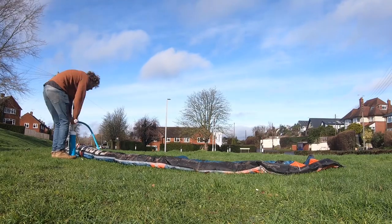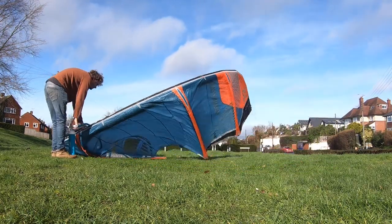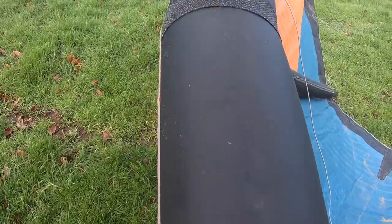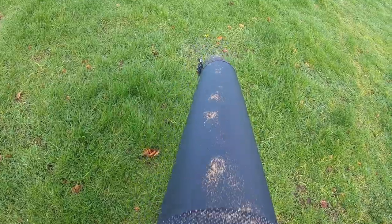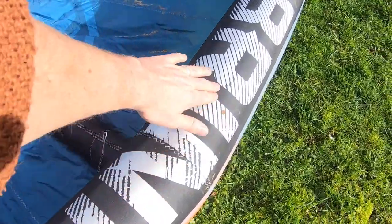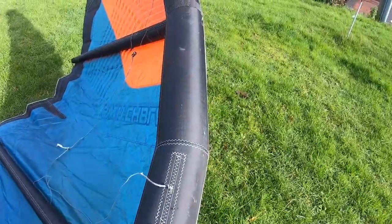First one — this is the simplest one and can be done at the start or end of a session — is pump your kite up and have a good look over it to see if there's any damage. The most common areas for wear are on the leading edge, either in the middle or about three quarters of the way along, which are the bits that rub on the sand if you self-launch or crash the kite on the beach.